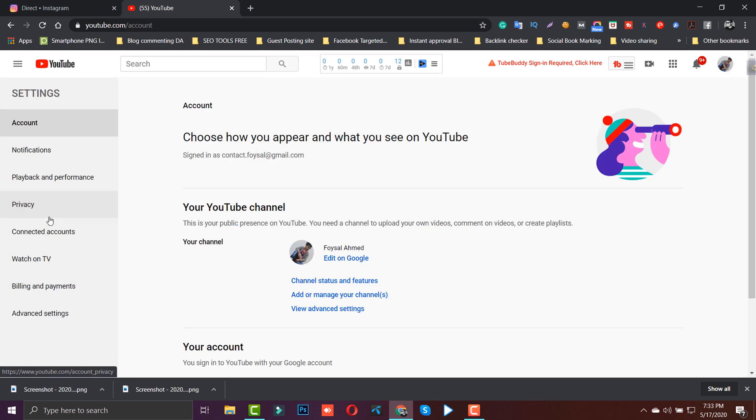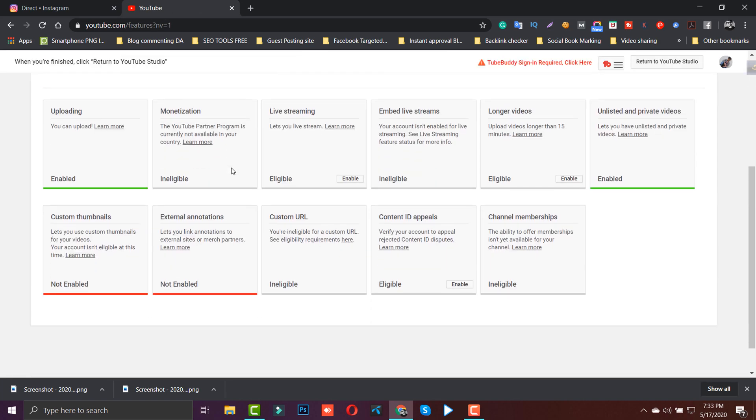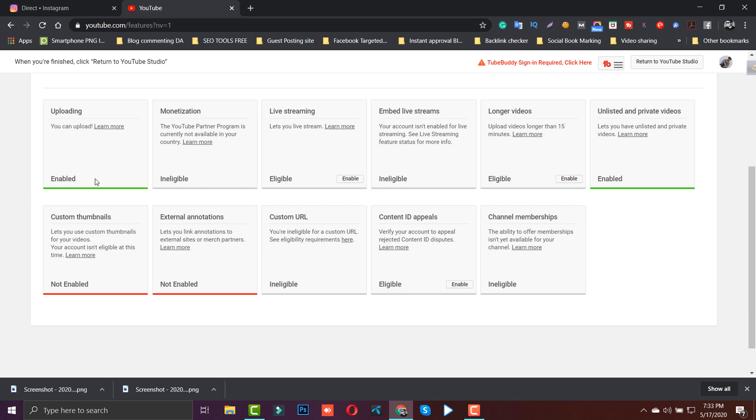Go to your YouTube channel settings. From there, find the channel status and features option. Click open and you'll see a beautiful option there — you can enable custom thumbnails. You can also enable other features and add a custom thumbnail picture.